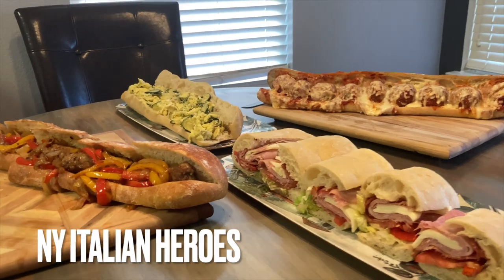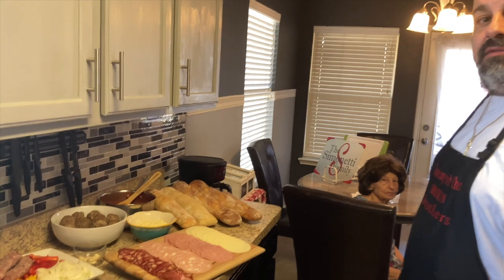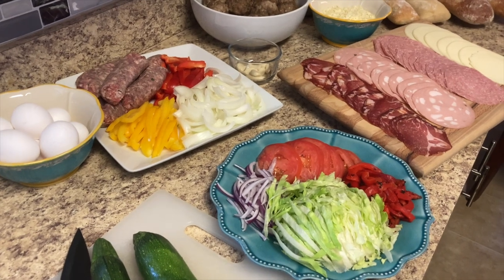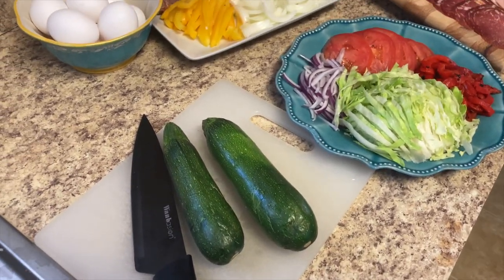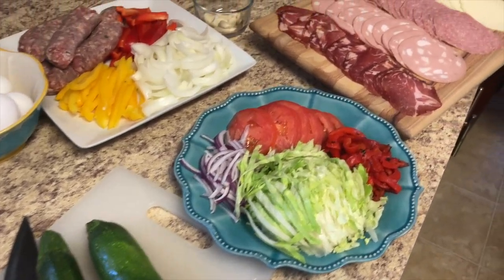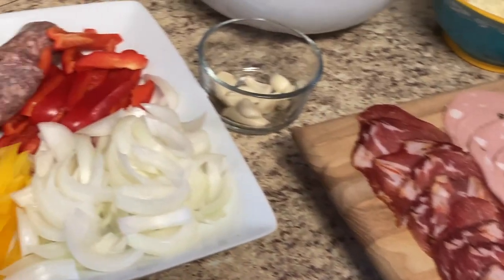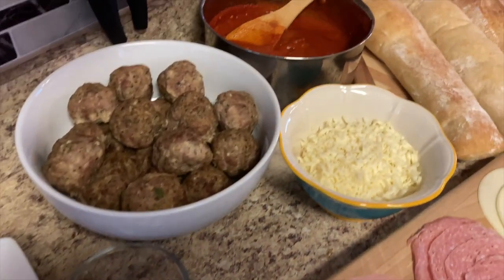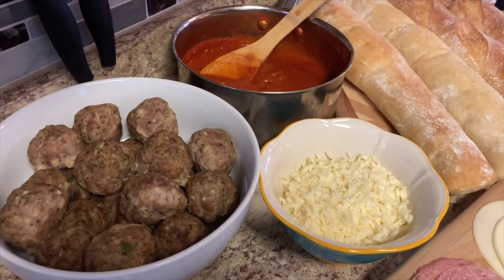Welcome back to the Brooklyn Brothers. Today Chef Dom and I are going to show you how to make some authentic New York Italian style sandwiches. We have all of our ingredients for our New York Italian style heroes. We're going to be making zucchini and eggs, an Italian deli sub, feast-style sausage and peppers, and meatball parmesan. Let's get cooking.